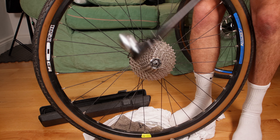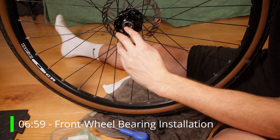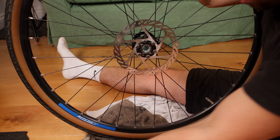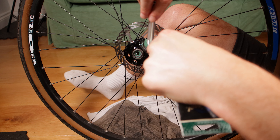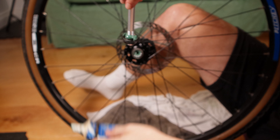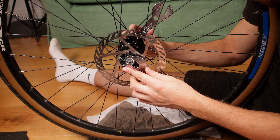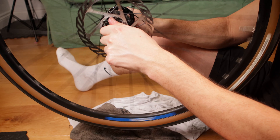Next up in the gravel bike overhaul is the bearings in the front wheel. I follow the exact same process as the rear wheel — grease the inner race, install all the bearings (there are 12 in each side of the front wheel here), add additional grease, install the axle and outer bearing races, get the lock nut on and tighten it up so the bearings spin freely and there is no play in the axle.